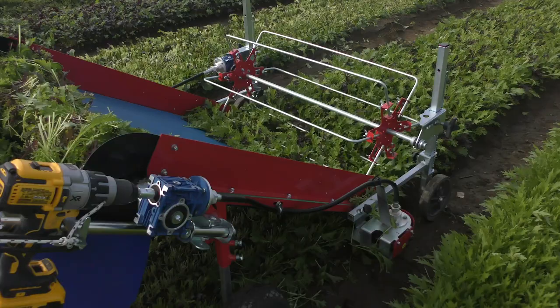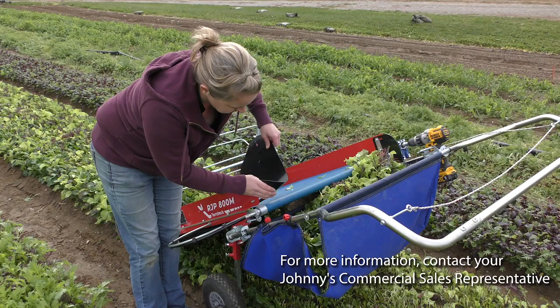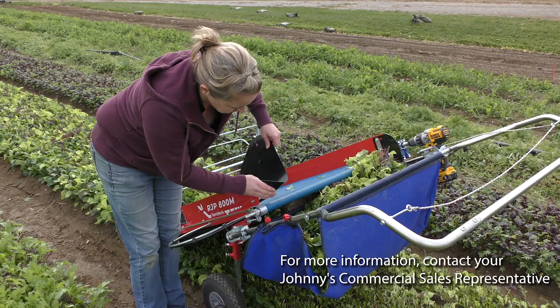This harvester is ideal for baby leaf greens, spinach, mesclun mixes, densely spaced one-cut lettuce varieties like Salanova, and even tender young herbs like basil or cilantro. The rear mounted collection bag opens from the side to easily remove harvested greens.